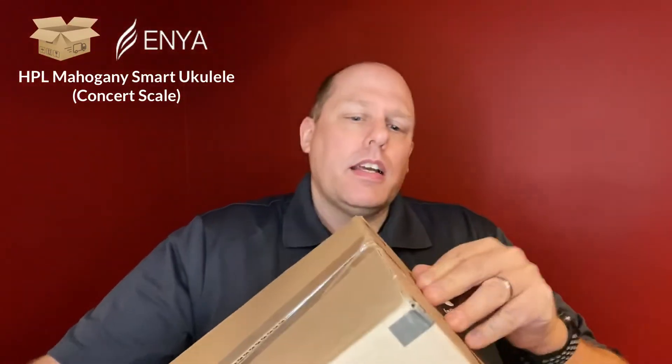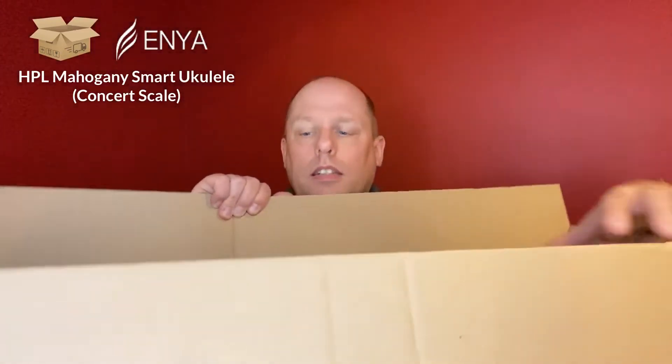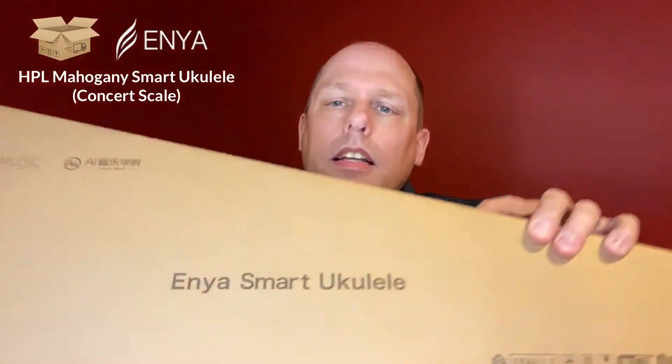I can't find my knife but I think I can get it open. There we go. Long box as you can see, and inside we get the Enya Smart Ukulele.